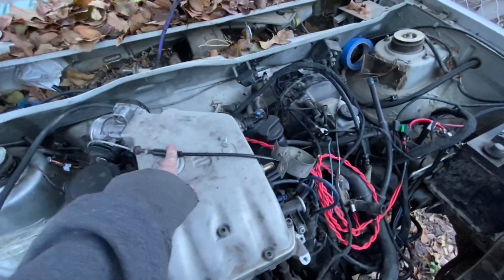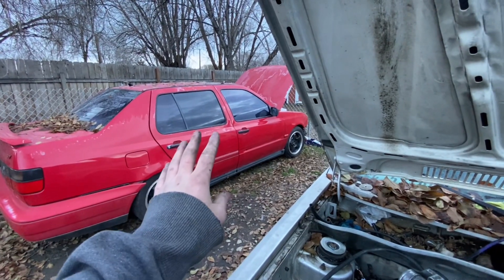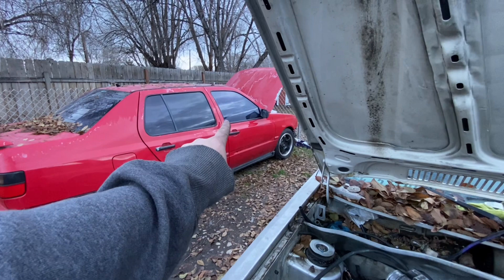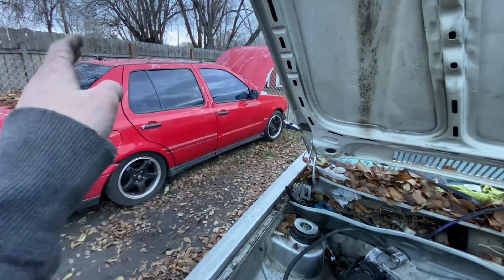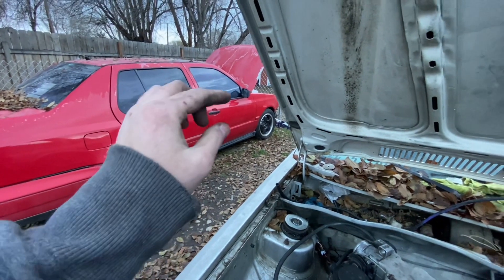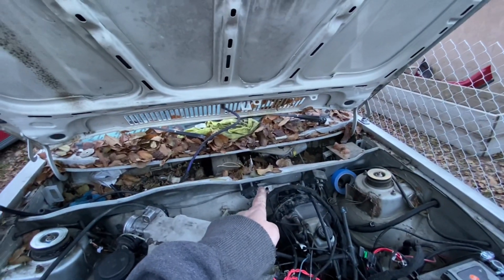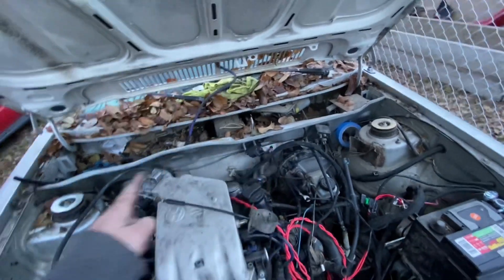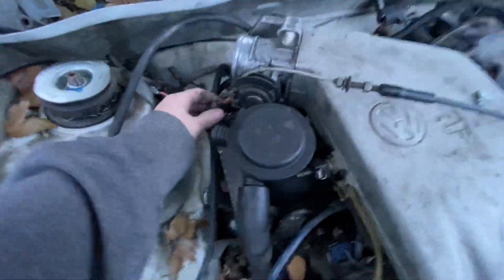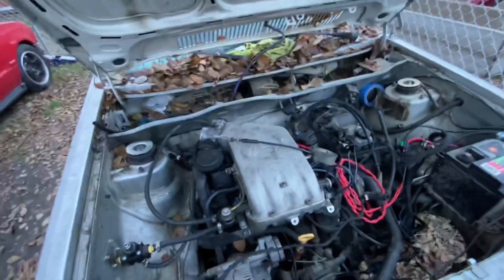For the throttle cable, I've heard you can use the throttle cable out of the Mark 3. Where it hooks up to the pedal inside the car it's like a plastic ball — you can get that plastic ball off of there and it's metal underneath, and you can bend it so it'll hook up to your throttle pedal inside the Mark 1 right to that. Because obviously this cable is from that car, so wish me luck.